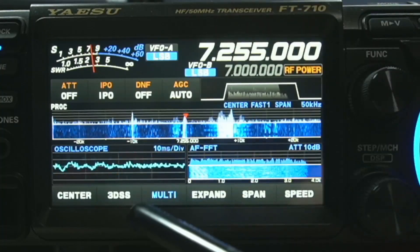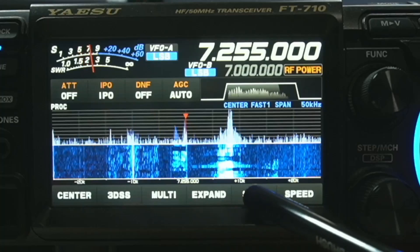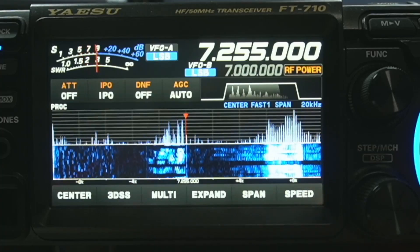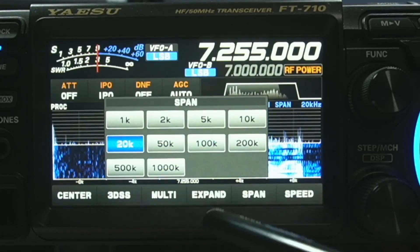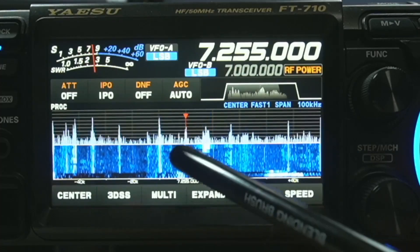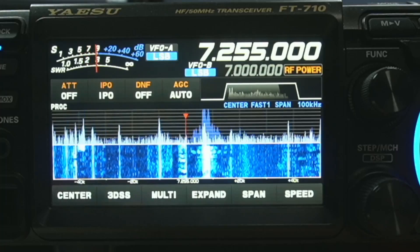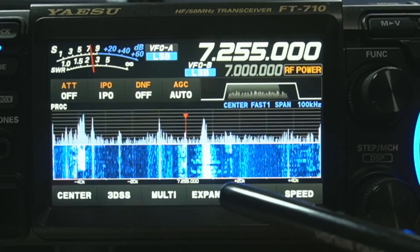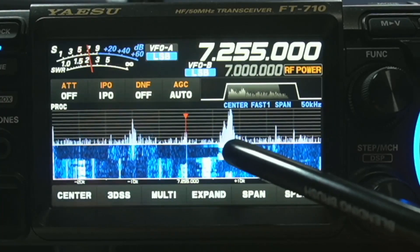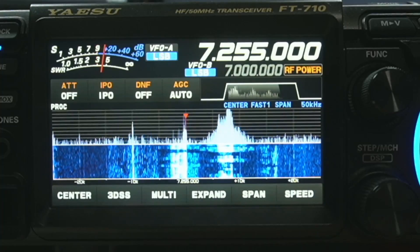Let me go back one — this one gives you a little bigger view. Now you can see where that is. Let's go to the span. We're going to pick 20 — if you look at the signals here, the size of the signal changes. Let's span it again to 100, so that means we're seeing more of the band. If you look at this signal, it's a little narrower on the scope. Let's go back to where I had it, back to 50 — I kind of like it there because it gives a good size on the person talking and still gives me a pretty good look at the band.